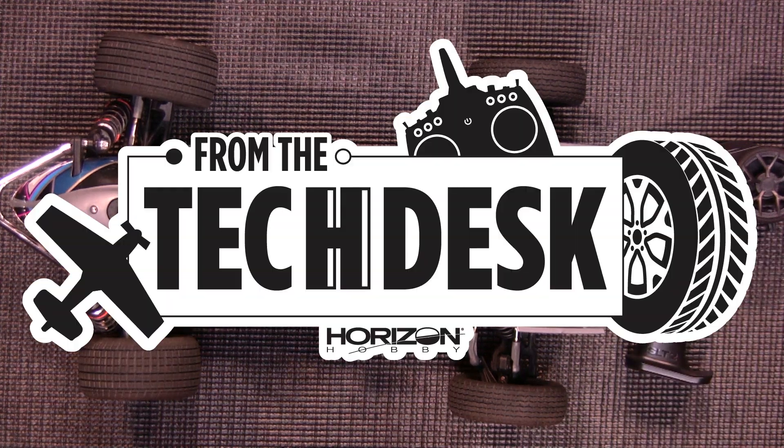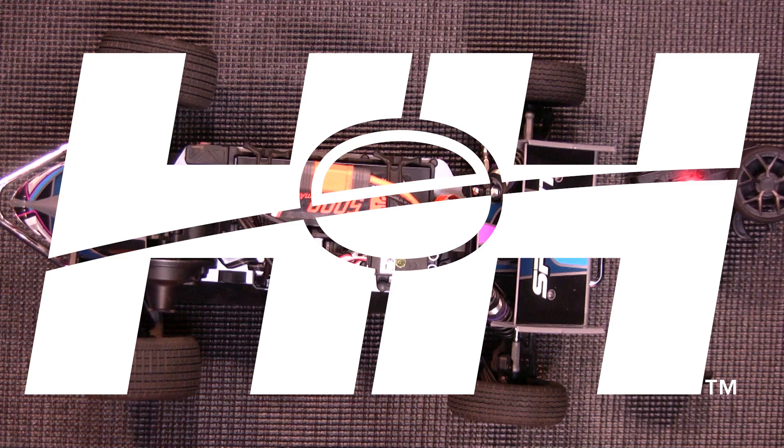Well, there you have it — that's how quick and easy it is to calibrate your ESC in your Losi C22S Sprint car. Thanks again for watching.